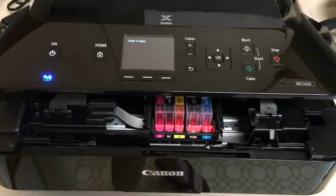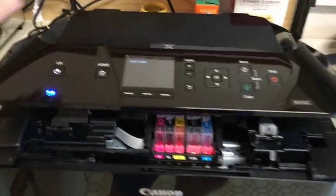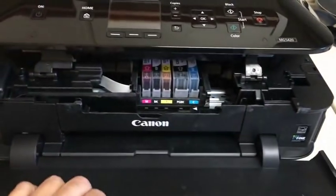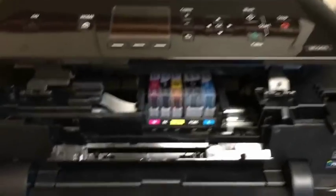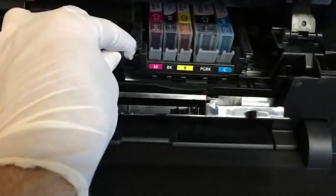At this point it's a good idea to unplug the printer. I know some YouTube videos don't even mention this step, but this is obviously something you should do. Then take down the front cover and also this little Canon plastic piece, as shown.